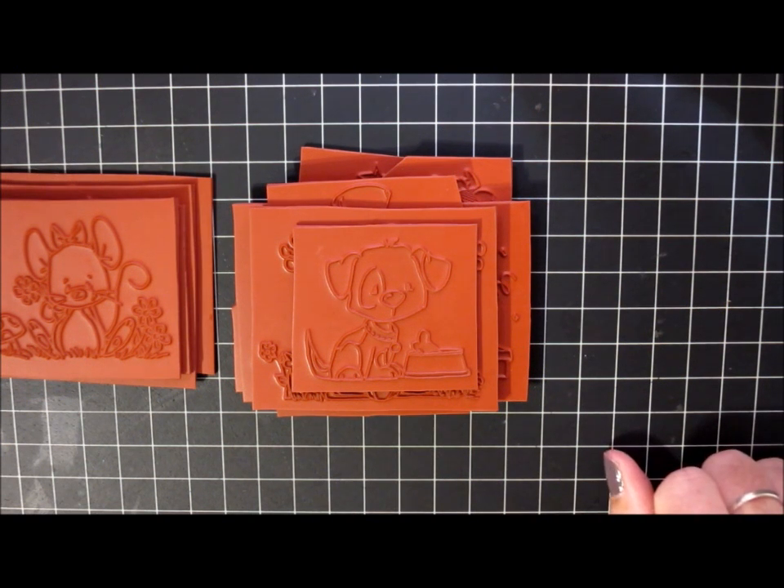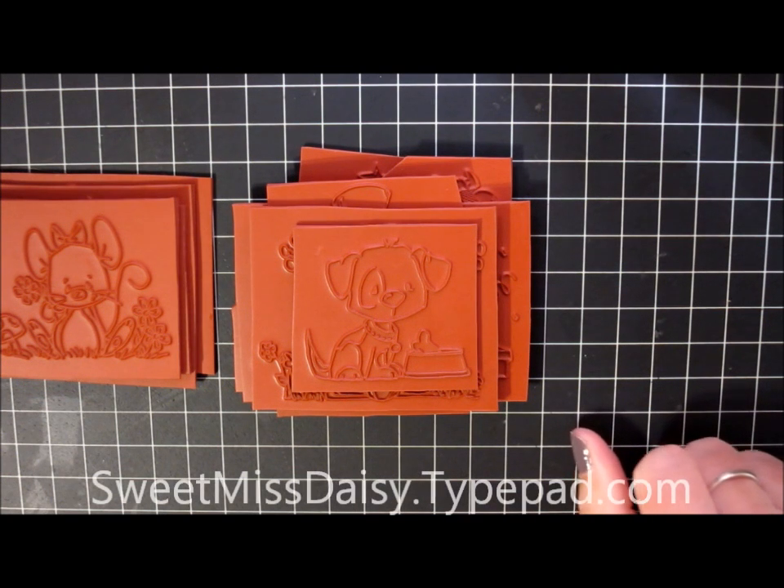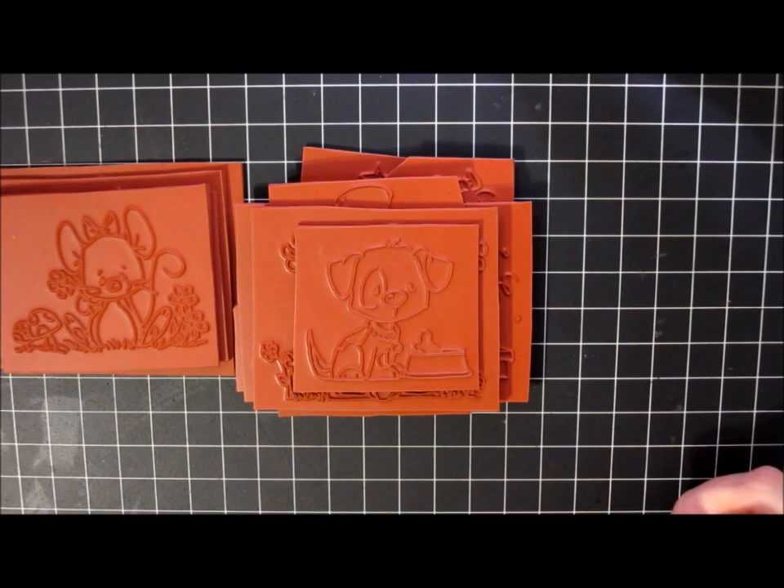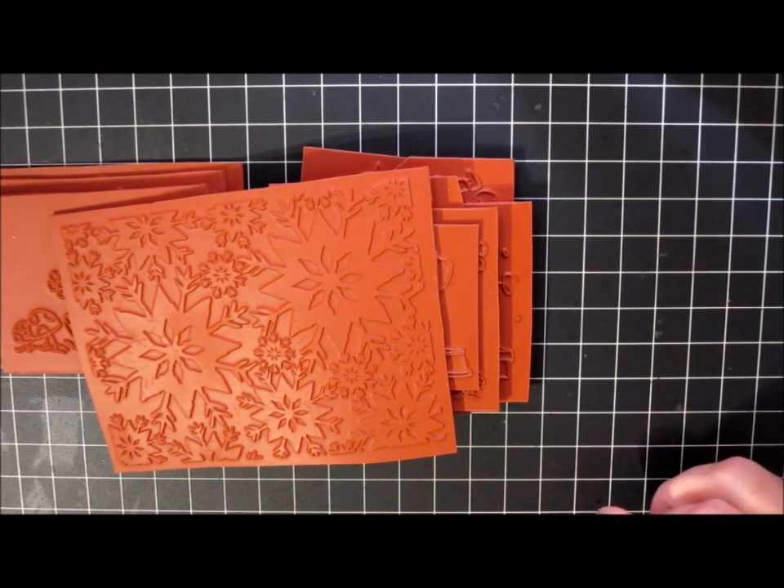So those are the stamps that I ordered for this release. I hope you enjoyed this share. I do have some stamps that I will be giving away — you can visit my blog for details on that. The blog address is sweetmissdaisy.typepad.com. I'm very excited to start using my new stamps and I can't wait to get started. Thank you so much for watching and I'll talk to you again soon.